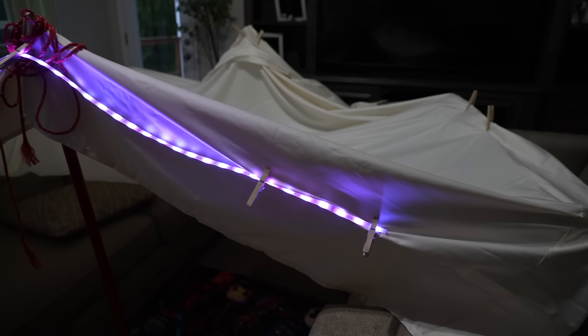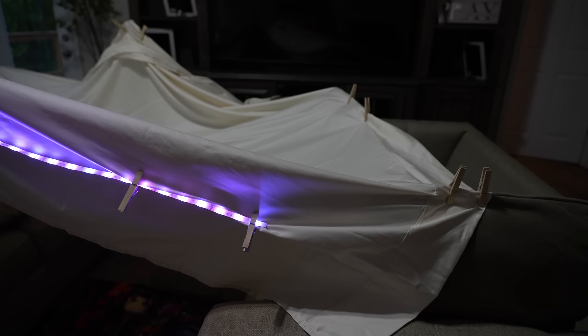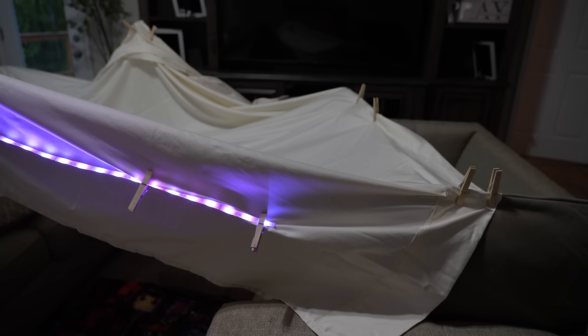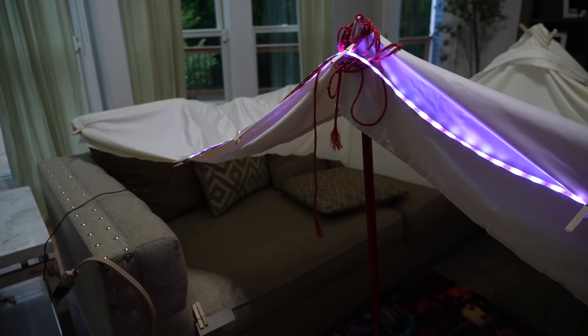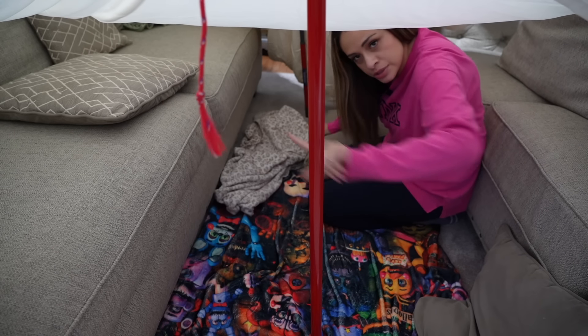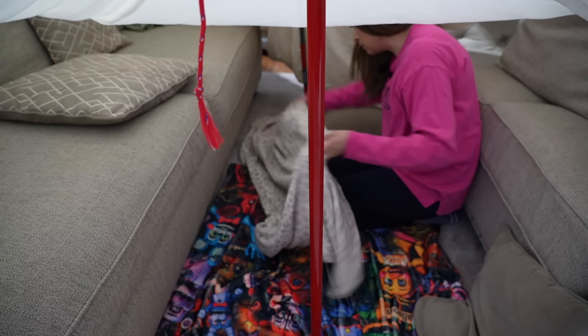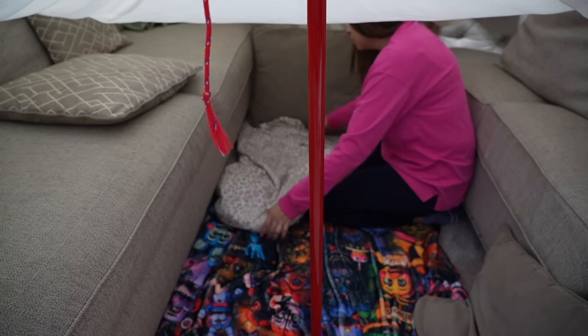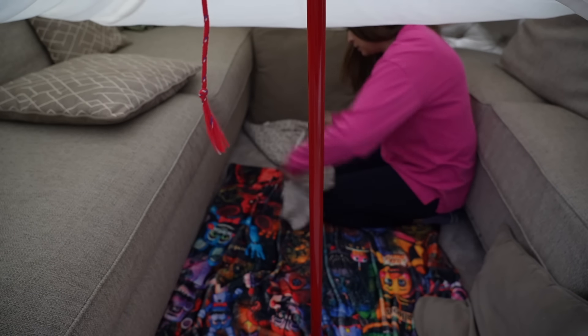Our blanket fort literally just collapsed, so I added more clothespins and it worked out really well — look at that, love it! Before I close in the front entrance, I want to put one more blanket in here and make it super cozy so we can have a movie night.